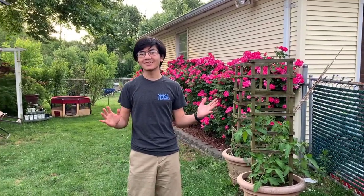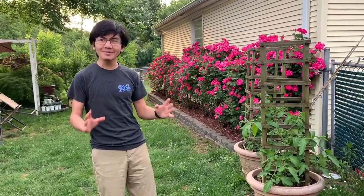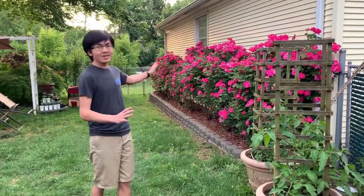Hi, I'm Mai Mun. Welcome back to my gardening series videos on updates for my mom's garden. And today we're not starting in my mom's garden — we're actually starting in front of my mom's double knockout roses.